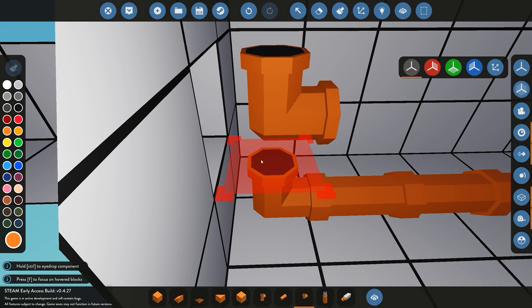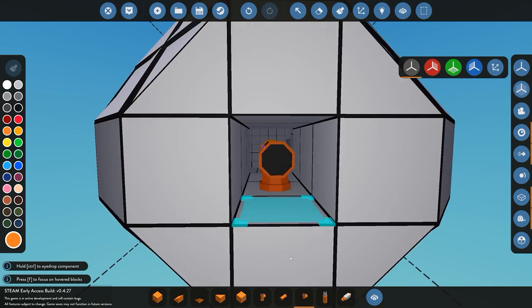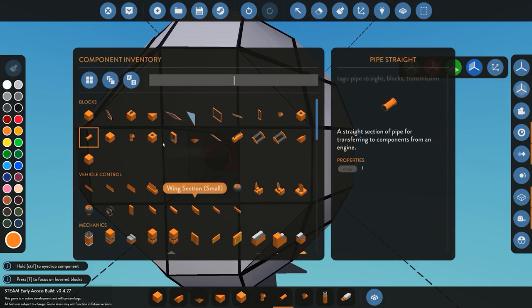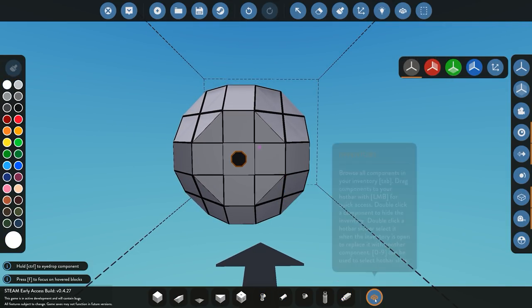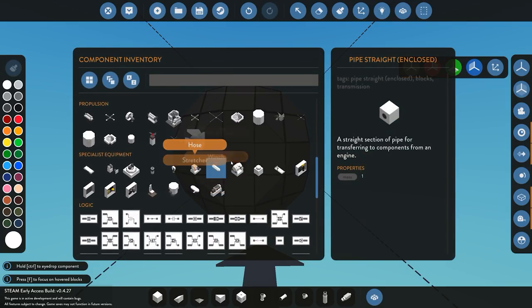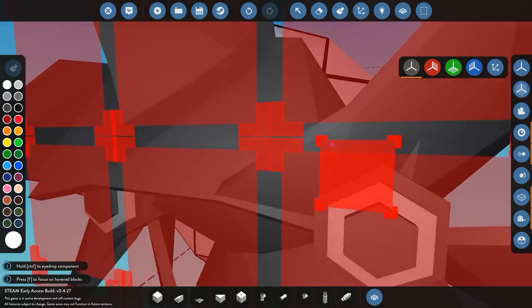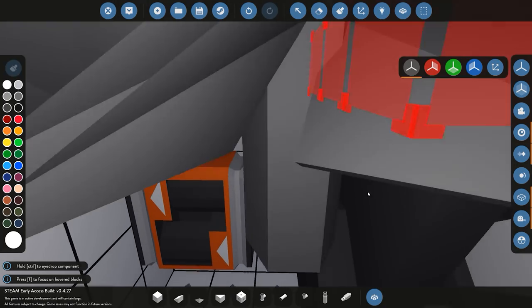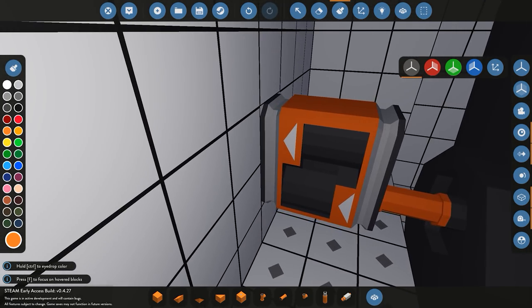We'll add these pipes quickly and start with one propeller to begin with — we'll see how that works, and if we need more power we can add more later. For the tutorial it's just about getting it working. We've got that done, so we add the propeller onto the rear and double-check that everything is piped up. Perfect.